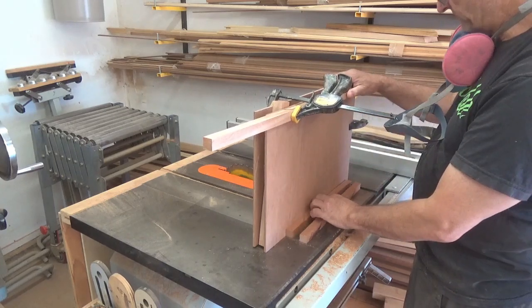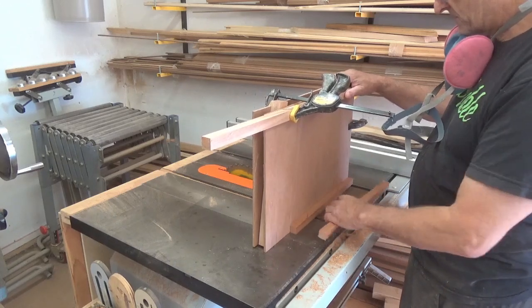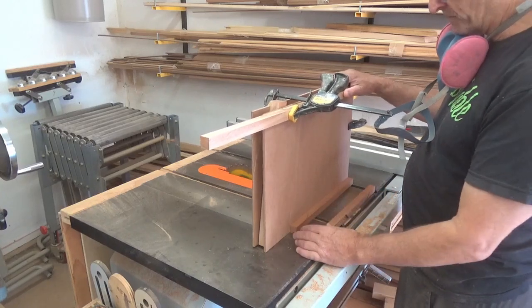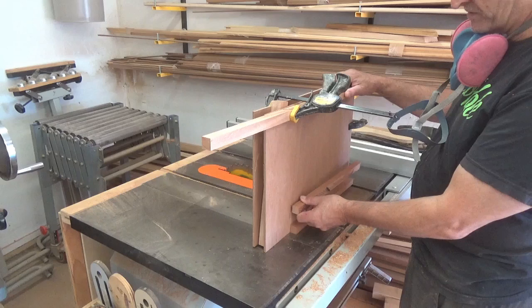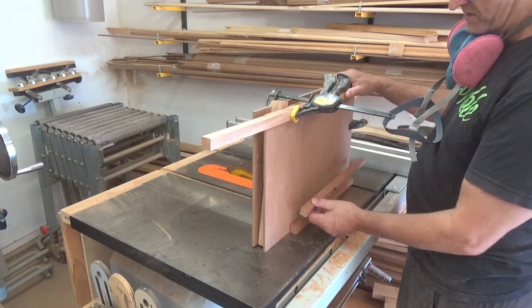So it looks like I've just cut these three-quarters square, which are the bracing at the bottom. One will sit on the bottom of the boat. The other side will sit on top of the hog or keelson, but I've cut them too short.